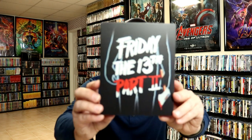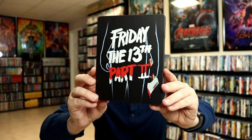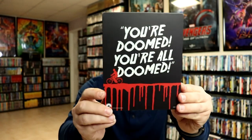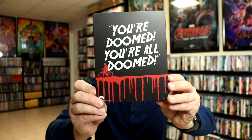We've got the wrapper off and the J-Card removed. Here is the front of the Steelbook. It is a matte finish with no embossing or debossing. And here's the back — it says "you're doomed, you're all doomed" with the guy on the bicycle.